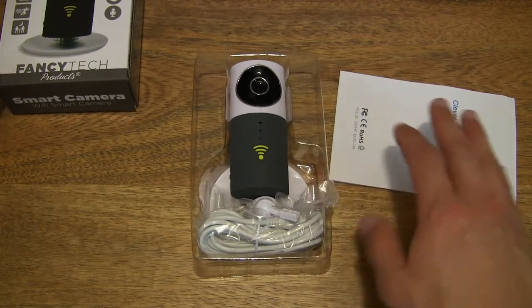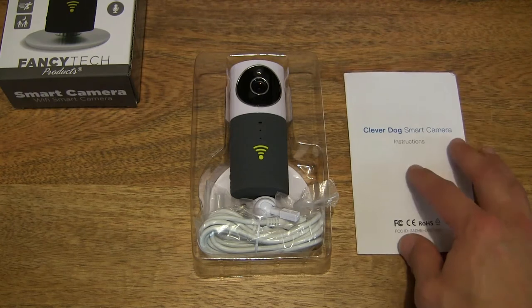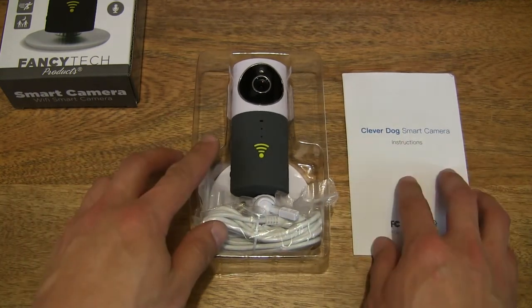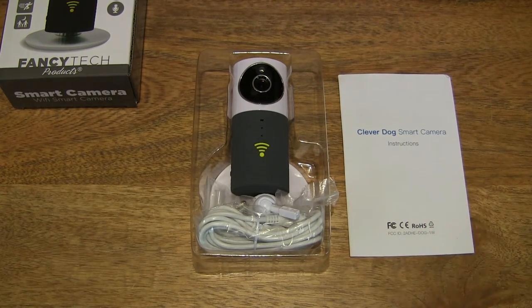This FancyTech HD monitoring camera is in grey, though it's also available in blue. We have the contents neatly laid out on the table top right here.